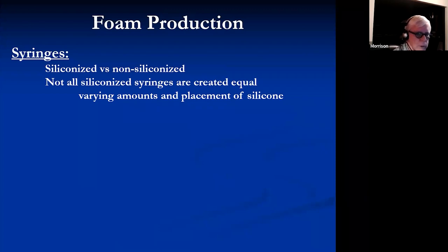Not all siliconized syringes are the same. Some are heavily siliconized and silicone is the enemy of your foam — it'll break down foam more quickly. A minimally siliconized syringe such as the Terumo syringe works better because it leads to smooth injection and won't break down your foam so quickly. A non-siliconized syringe lasts much longer but stutters when you inject, making it difficult to stay in small veins.